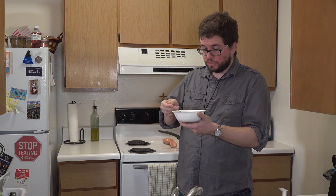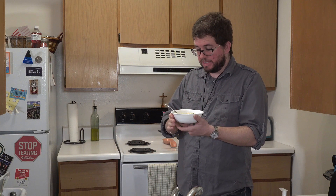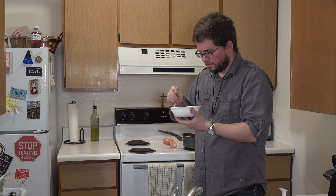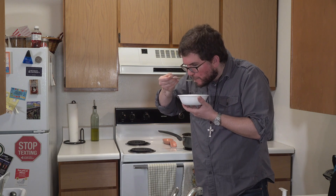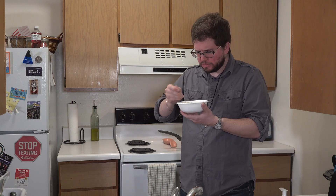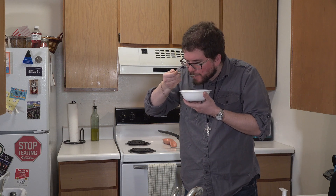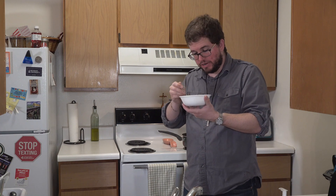I've got a bowl of it right here and it looks really good — everything is nicely and evenly mixed together. Let's give it a try. Mmm, it's good. It could be a little hotter, and the broccoli could be a little bit more done. But other than that, it's very good.